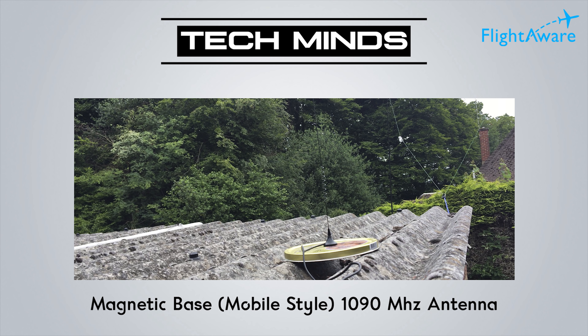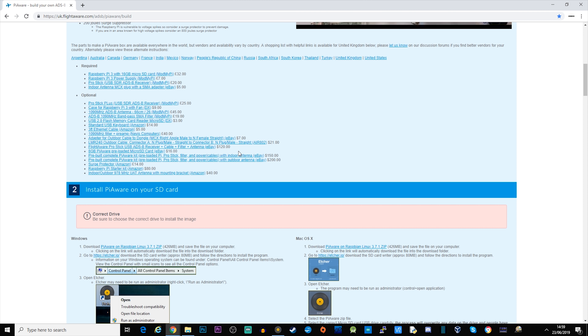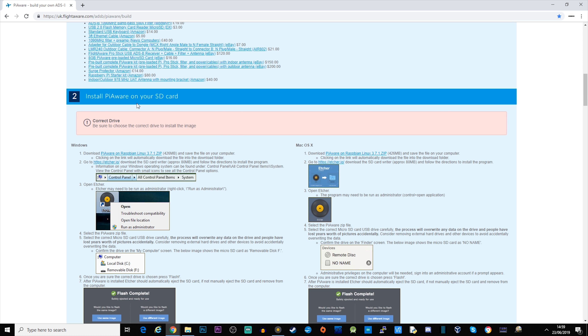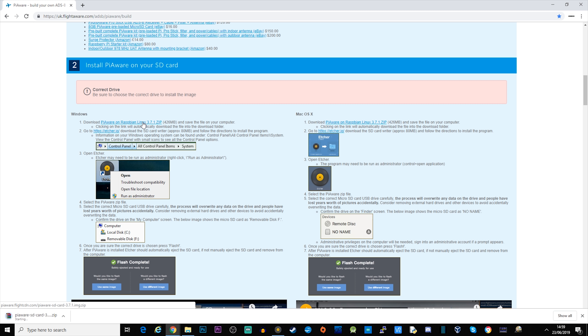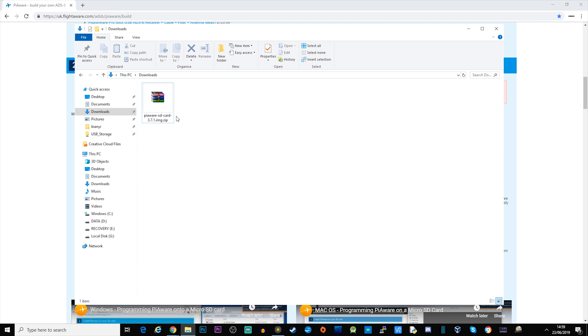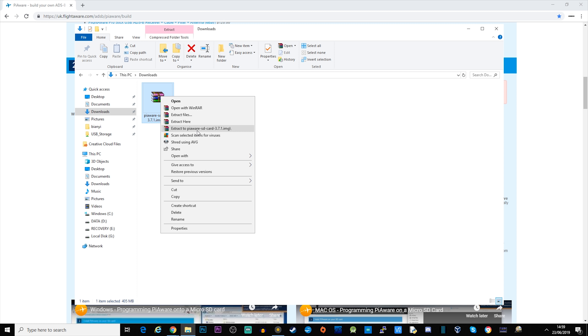Let's go ahead and look at how we image the SD card on the Pi and get it all configured and working. First, head over to the flightaware.com website and click on the PiAware tab. Scroll down to where it says 'Install PiAware on your SD card' and download PiAware on Raspbian. Click download, and once it's finished downloading, go to your downloads folder — it downloads as a zip file so you just need to uncompress it.